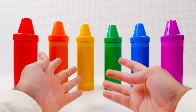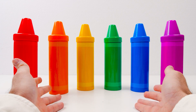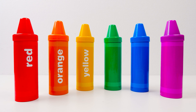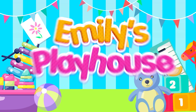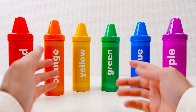Hi friends! Today we're learning about numbers. These crayons will help. Let's turn them around. There's red, orange, yellow, green, blue, and finally, purple! So let's get started.